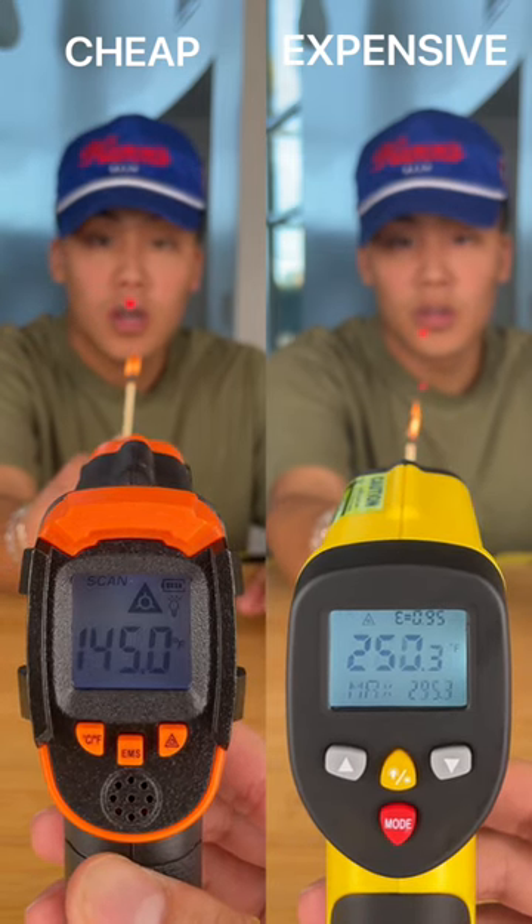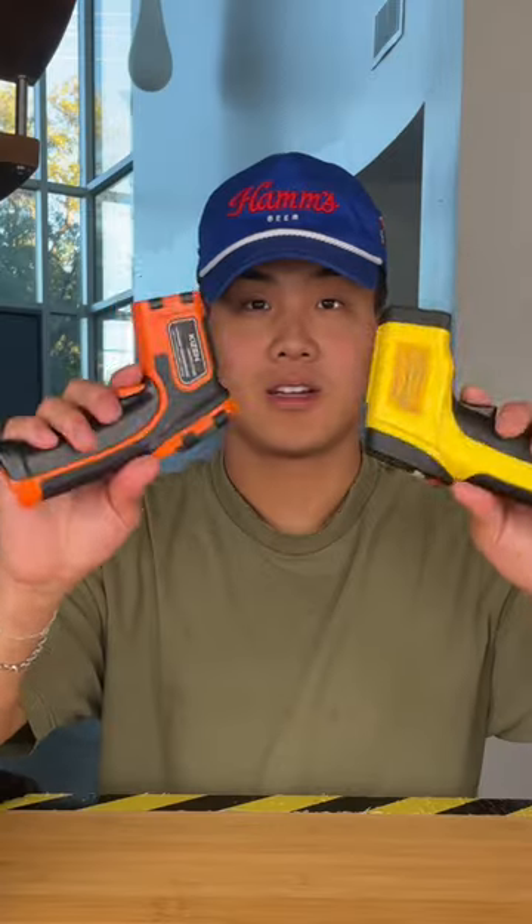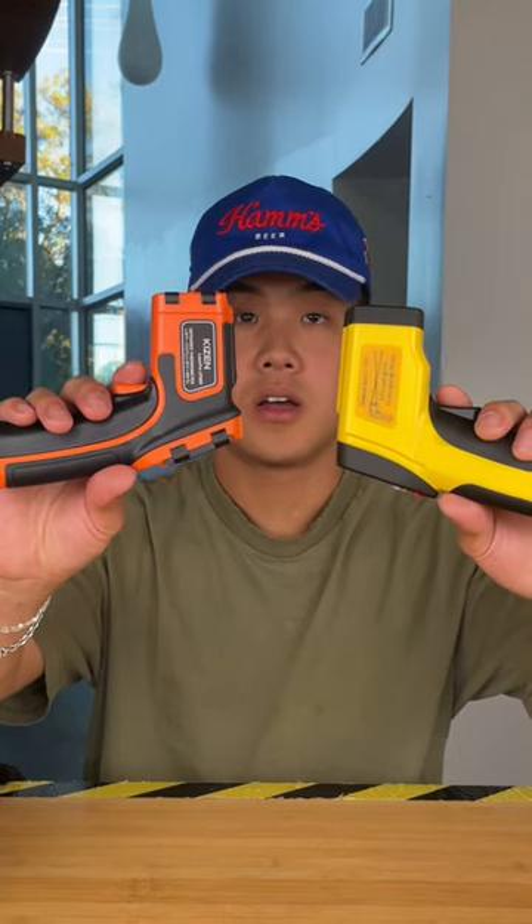In conclusion it does seem like the tests were a little even on both sides. So in my opinion if you think it's worth the money go ahead and get the expensive one. But if you want to save some money and still get a good one, cheap wins.